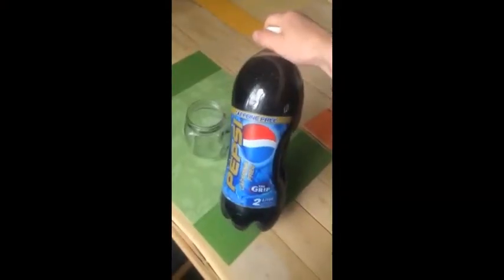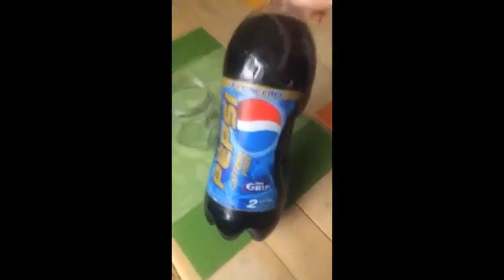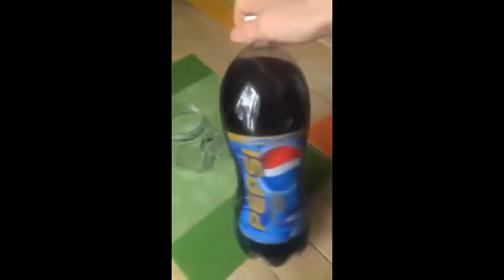Here on our Throwback Thursday we have Pepsi the Grip. This was made back in like '97 or '98 and was only made for a short time. It was marketed as an easier-to-grip bottle — it's a two-liter and really easy to grab onto, as you can see here.